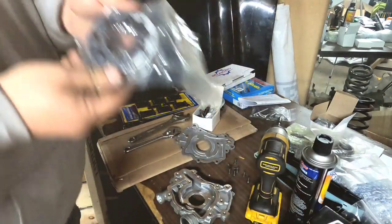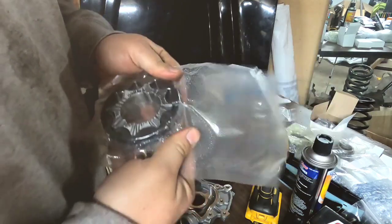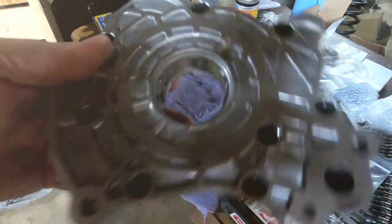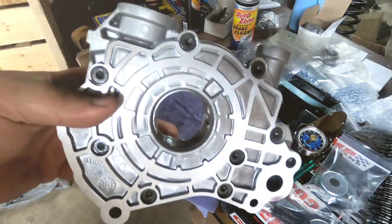The new Boundary oil pump gears are installed. The oil pump is assembled and torqued — all bolts down to 89 inch pounds. All that's left to do is install it back onto the short block.